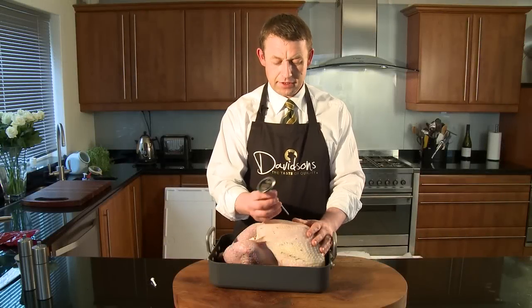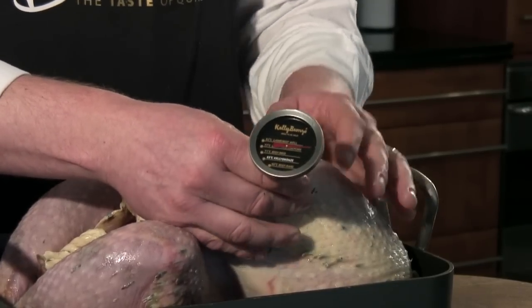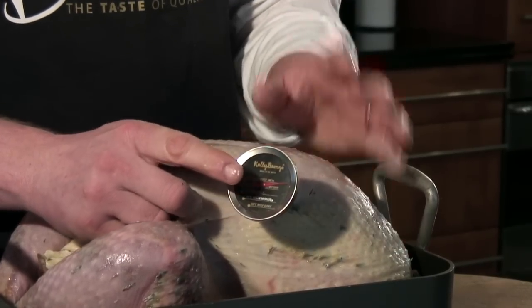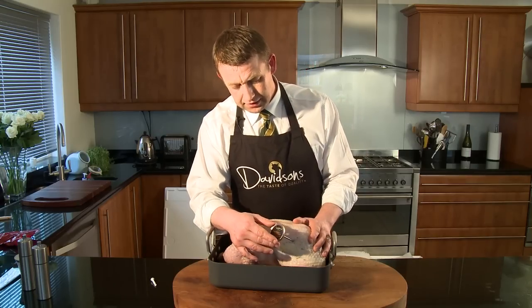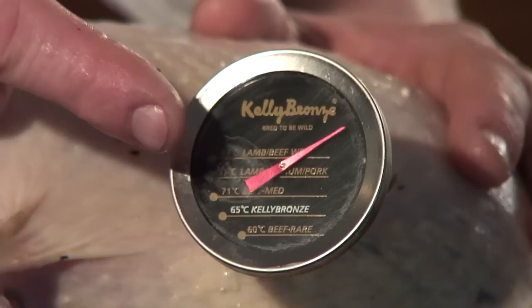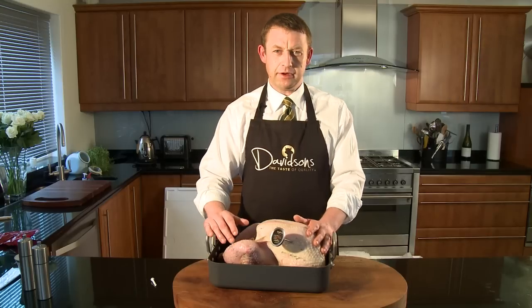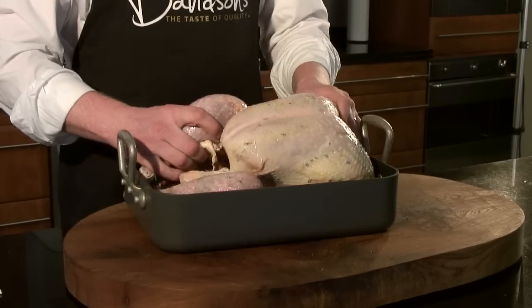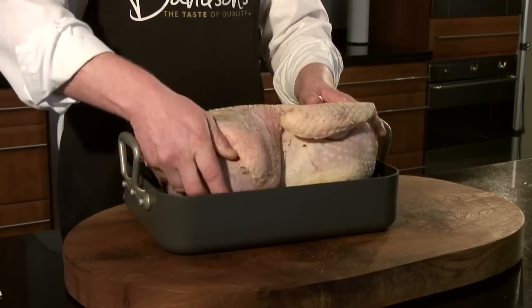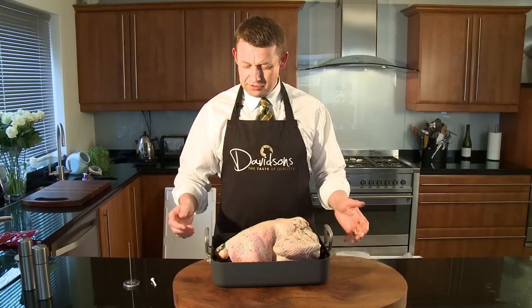This is the other type of thermometer — it's not a pop-up and it's reusable. We put the tip into the deepest part of the muscle in the breast, and keep an eye on the dial and it'll tell you when your turkey's ready. Again, it should be about another hour and a half, for a total cooking time of about 2.5 hours. So that's the turkey now ready to go — I'm just going to turn it back over breast side down and it's ready to go in the oven.